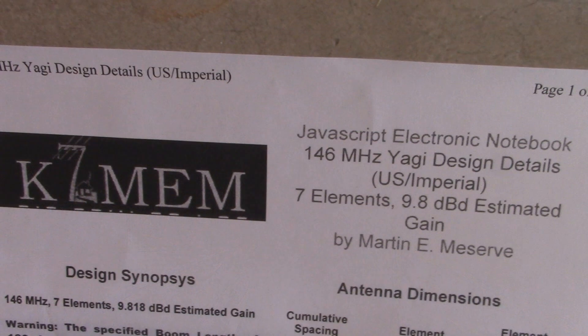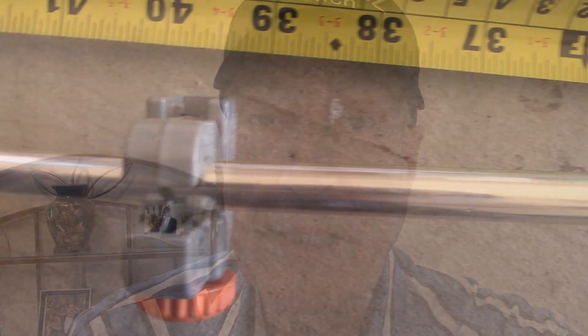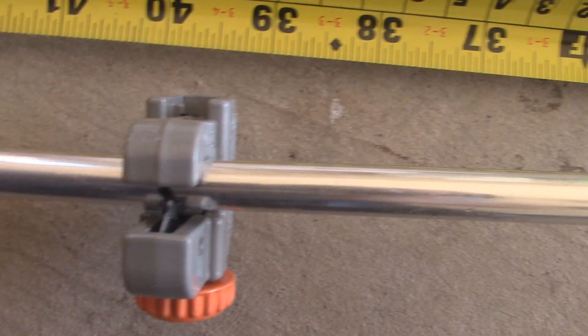You can get your measurements from any antenna handbook or online. I happened to use K7MEM measurements on the web. You can cut your tubing either by a tubing cutter or hacksaw, and sometimes you might want to take a file and file the corner so it won't have a sharp edge.